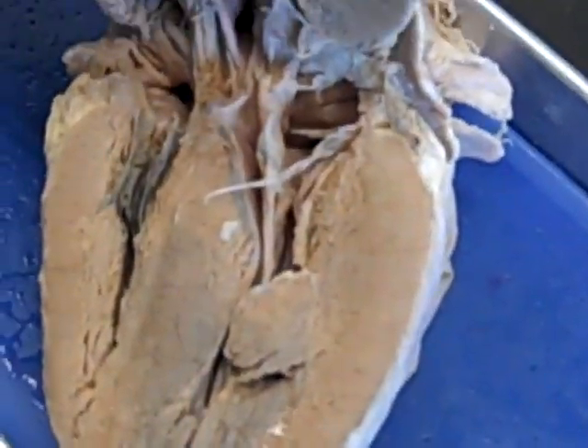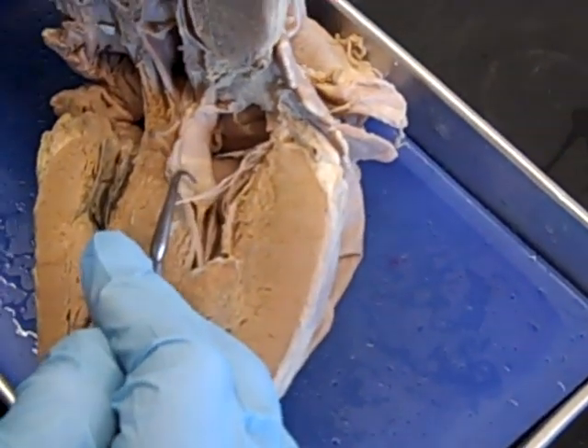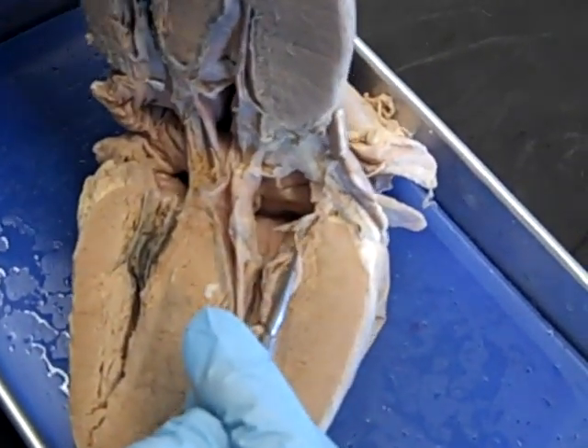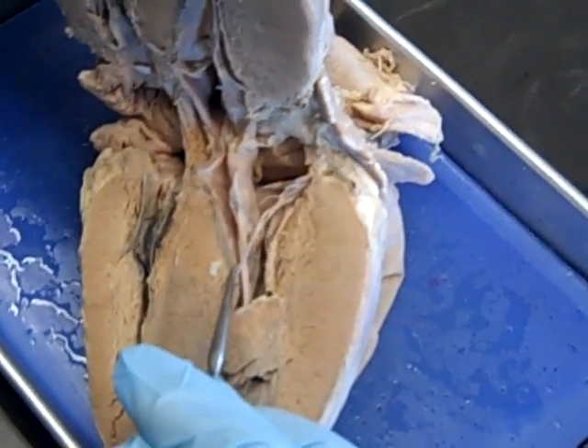We can tell this is the left ventricle because it has a thicker wall. And it's going to go over a valve that looks like a trampoline right here. There are two cusps, so this must be the bicuspid valve or mitral valve — mitral meaning it has an angular kind of shape.